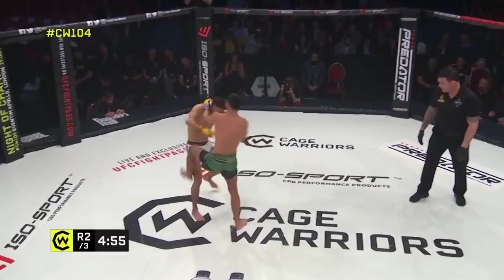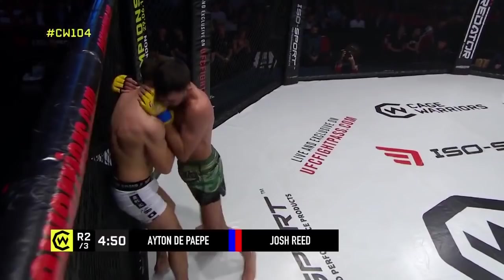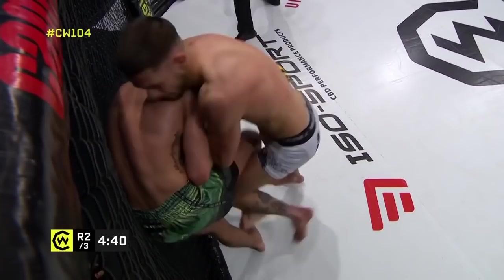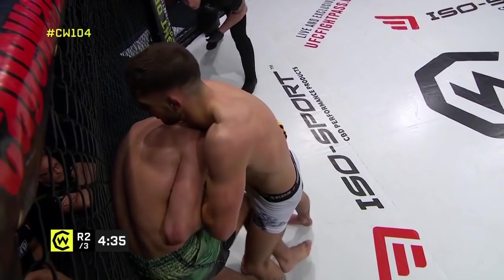Of course he might get the muscle memory and just throw them anyway. But he's got a good guillotine here, manages to turn De Pap around against the cage. You see De Pap has to bring both hands in to defend. This could be very tight. There you go — classic defense over the top opens up the hips for the takedown attempt.